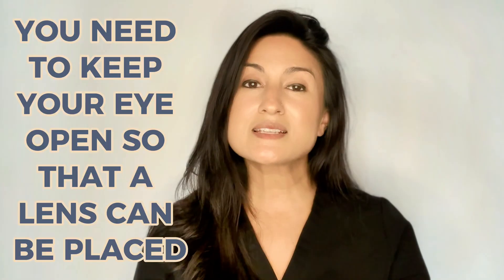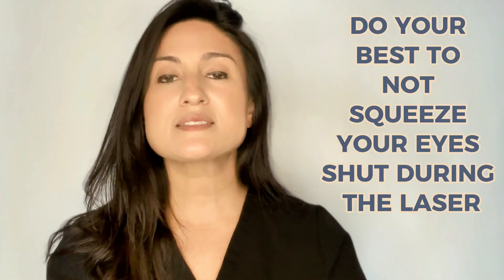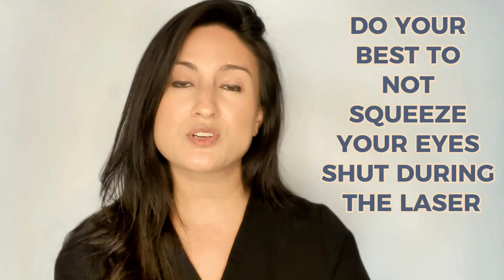Number four, SLT laser usually does not hurt, but it can be slightly uncomfortable. That discomfort is not from the laser itself — it's from the lens that the ophthalmologist has to place on the eye in order to see the area that we're going to laser. That lens can cause some discomfort because you can feel it sitting between your eyelids. The ophthalmologist will give you numbing medication so the surface of your eye is comfortable, but you will feel the lens between your eyelids as the procedure is getting done. Do your best to relax and keep the eye open while the doctor is lasering your eye.